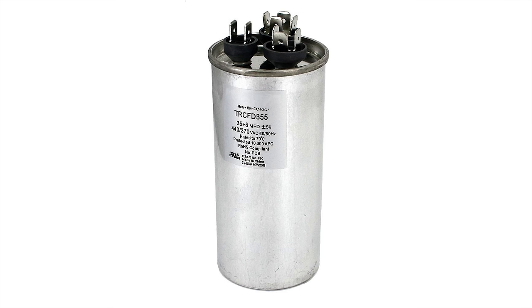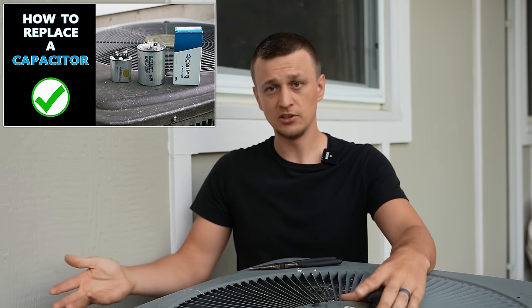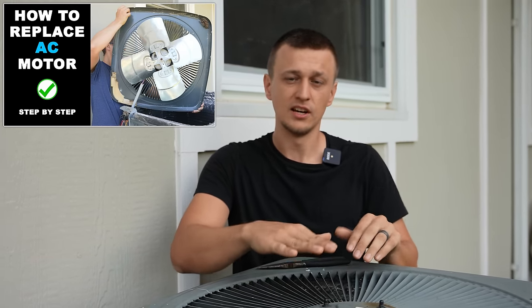If you haven't recently replaced your fan motor and it just randomly started doing this, chances are the polarity is not your problem and swapping those two wires probably won't help. What might be going on is a weak or shorted-out capacitor, or the motor itself is going bad. I have videos on both of those topics — how to check and replace a capacitor, and how to check and replace a condenser fan motor — so go ahead and check those out if you think that's your problem.